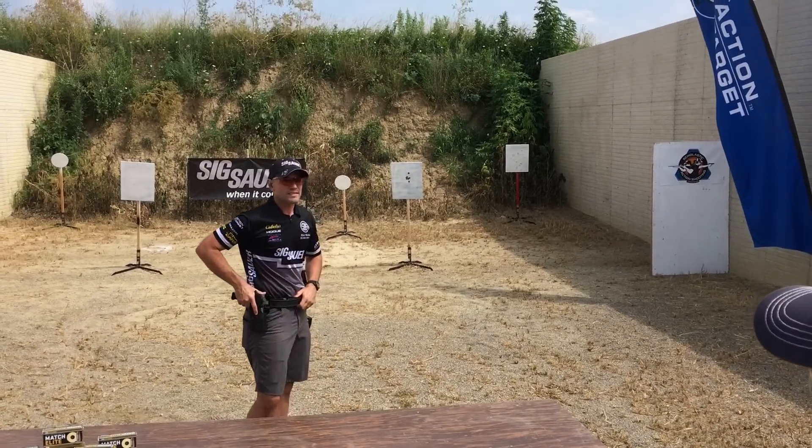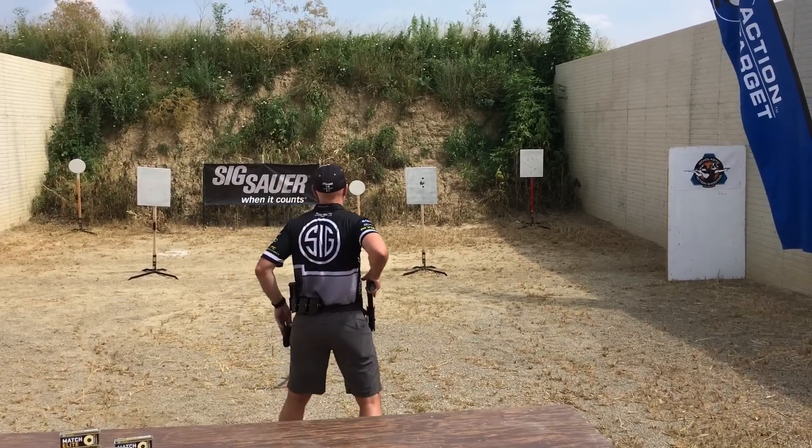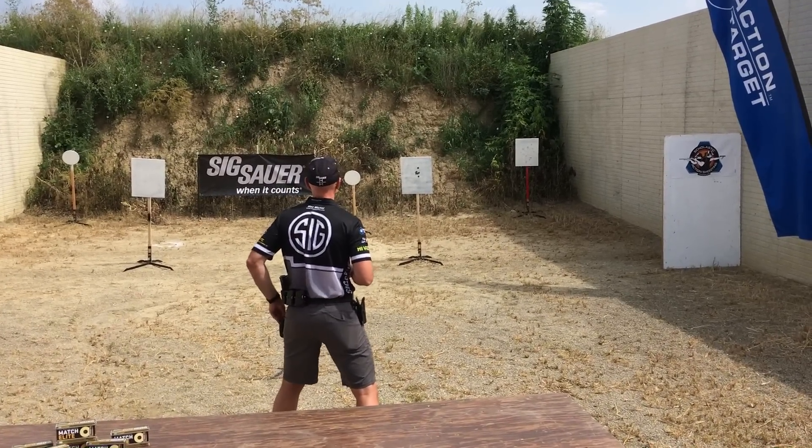Let's see if we can get seven shots in less than 2.5 seconds. Seven shots, 2.5 seconds.